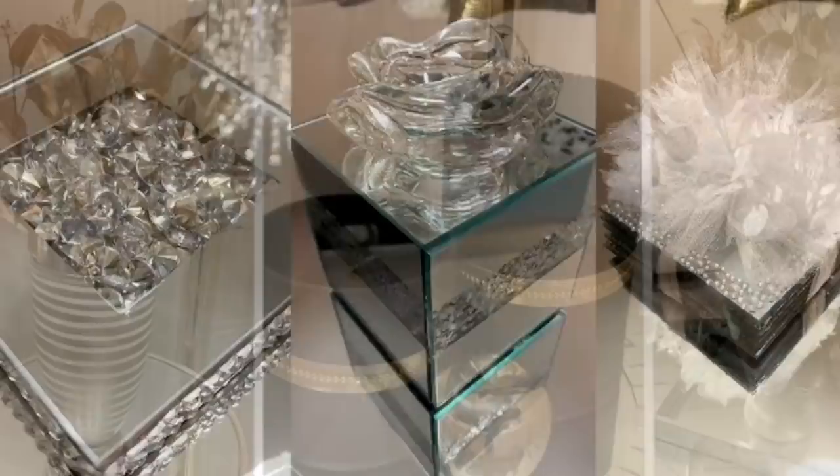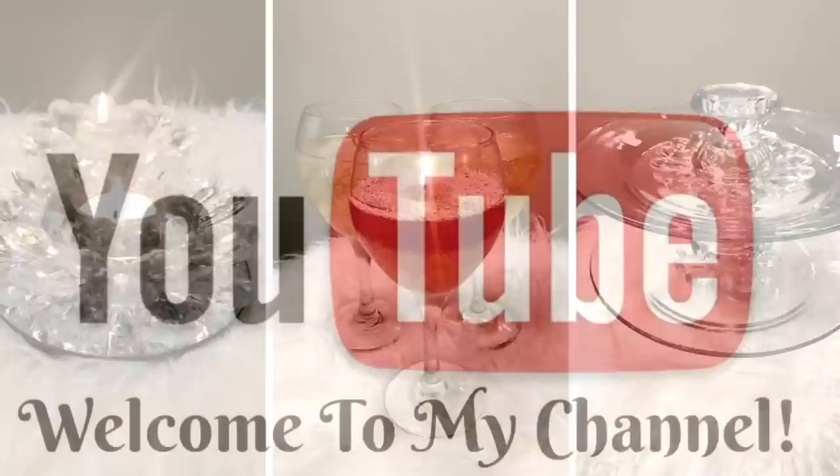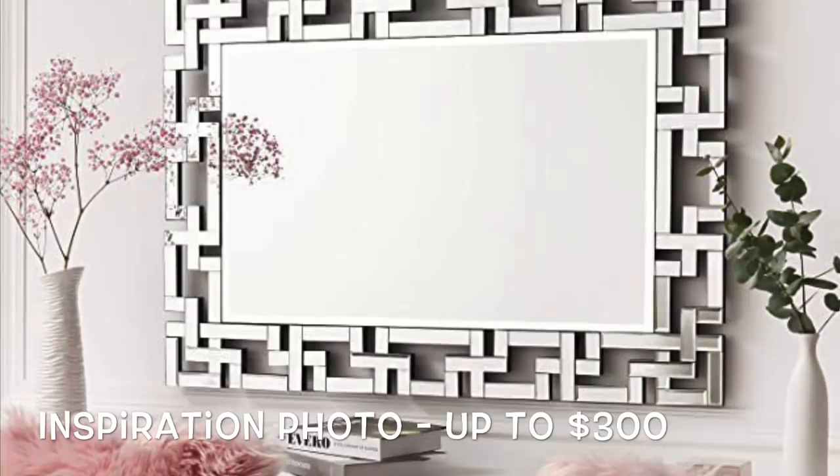Hey Dazzlers, welcome back to my channel. I hope that you are safe and doing well. In today's video I show you how I made a really beautiful Z Gallery inspired wall mirror using inexpensive items, some of which came from Dollar Tree.